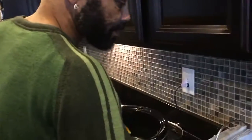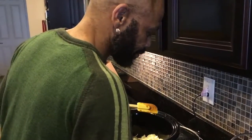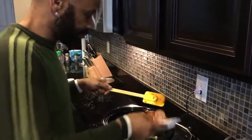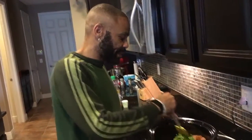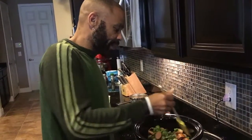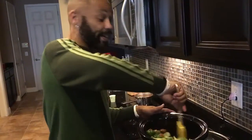After that you just pour everything in. Put the shrimp in last. For those who didn't know, you can use cooked shrimp or uncooked shrimp. When you don't have a lot of time you can buy cooked shrimp and cooked sausage and it takes less time. But I like to use uncooked stuff because it soaks in the juices more since you've got to cook it a little bit longer.